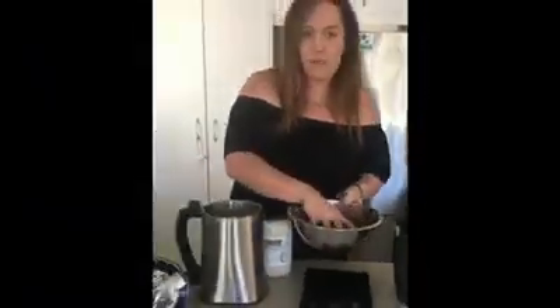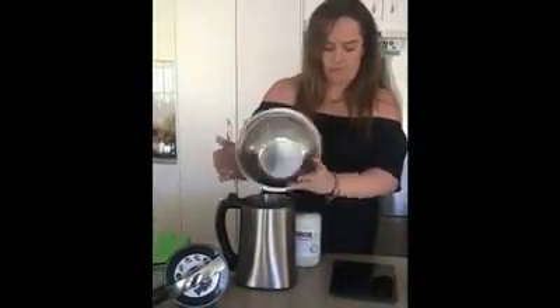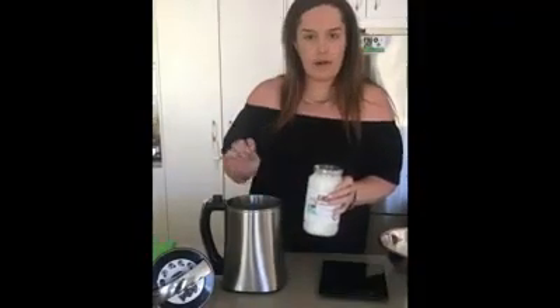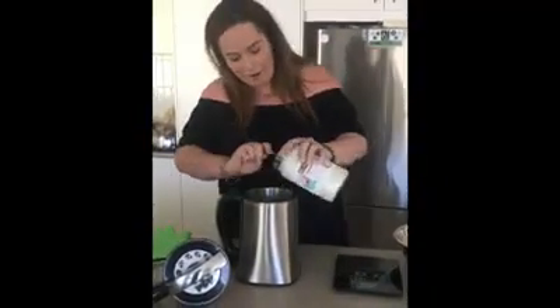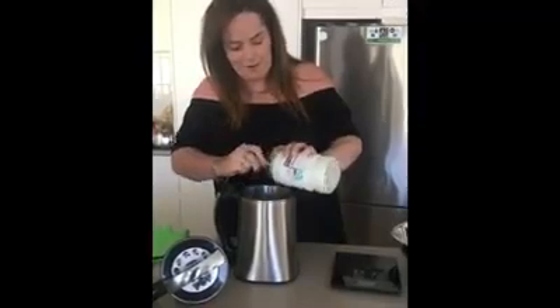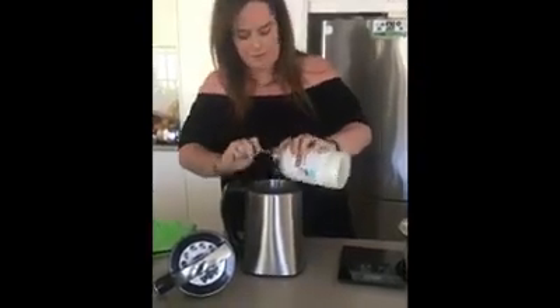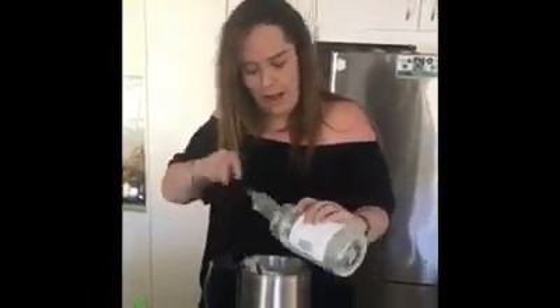So far we've put one ounce, which is 28 grams, straight into the magic butter machine. We usually use one liter of coconut oil, but today I'm only using 900 grams because Caitlyn's in a bit of pain, so the stronger the mix the better it is for her. It's going to take a while to get the coconut out because it's hard as a rock — nice cool weather does that to the coconut oil.